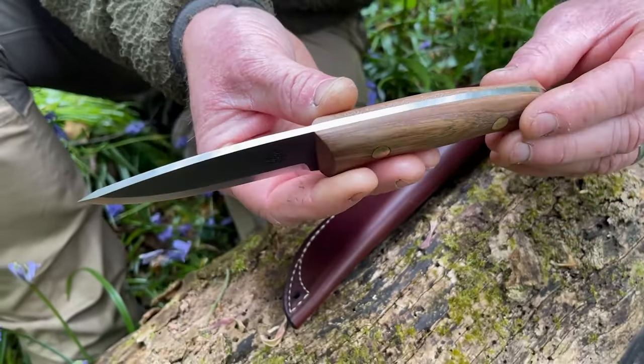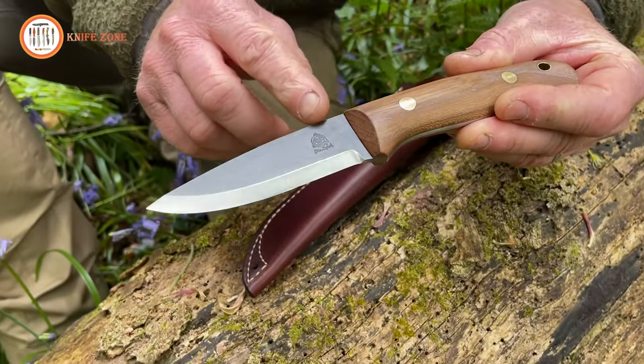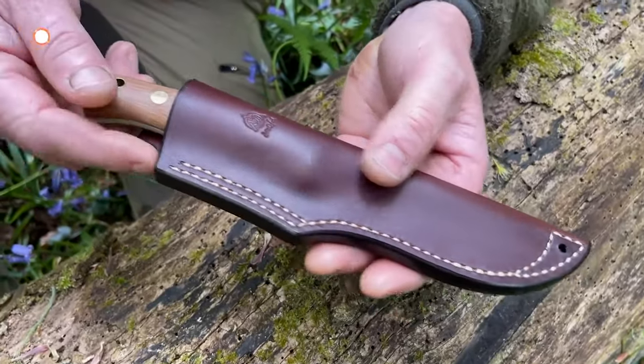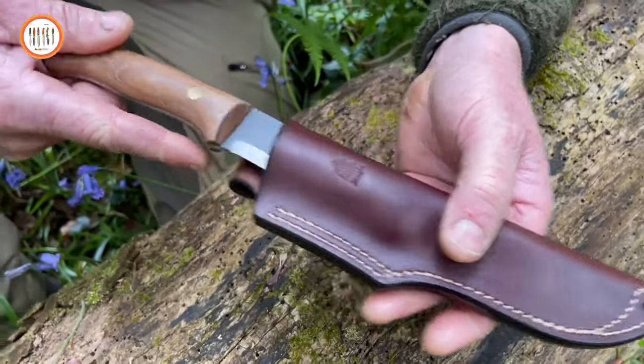Adorned with brass loveless bolts and a thong tube, it's not just a tool — it's a testament to craftsmanship. Nestled in a right-handed leather smoky brown belt sheath with stitches matching the color of nature's secrets, this knife stands ready as a guardian of survival and a beacon of readiness.